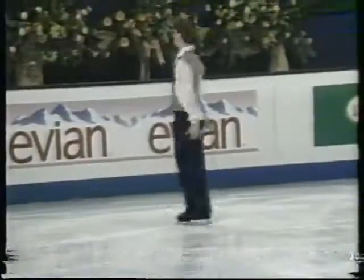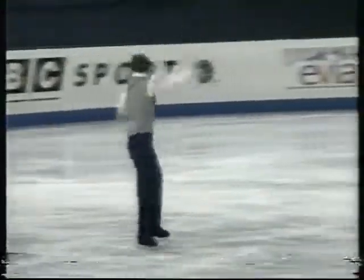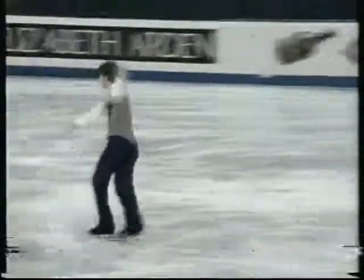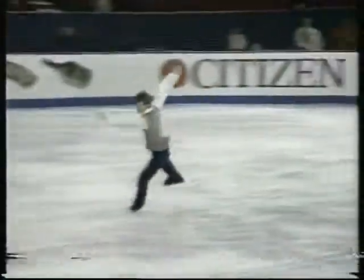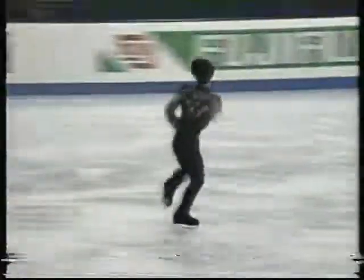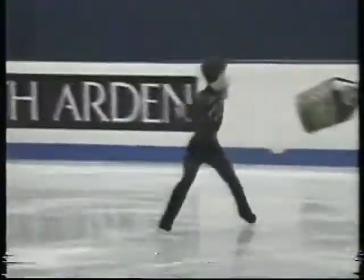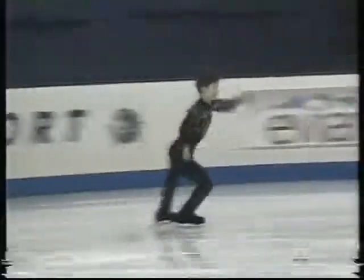In step sequences, judges watch for footwork that rotates in both directions, has a number of turns and movements to it, progresses well across the ice, and covers the surface with good speed. By contrast, a sequence that rotates only in one direction, doesn't have as much variety of steps, and so is considered less difficult.